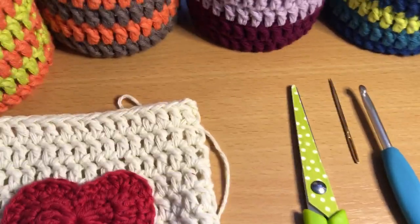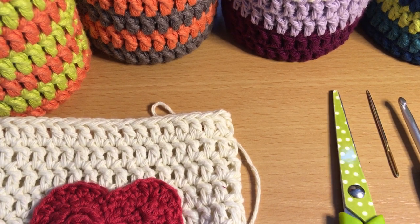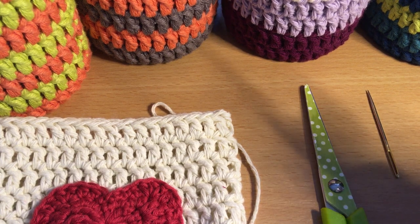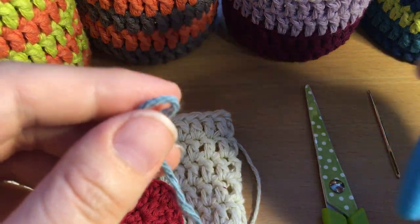Today we'll need the usual things: some yarn, your scissors, your darning needle, and your crochet hook. If you're using the same yarn as me then you will need your 4.5 millimeter crochet hook — that's that one there.